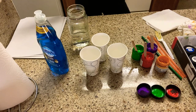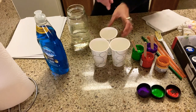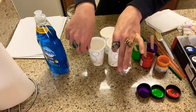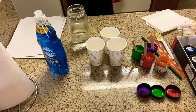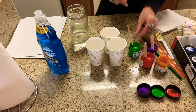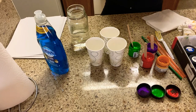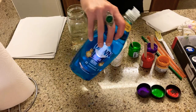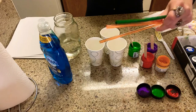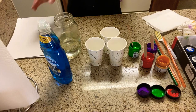For today's activity you just need a few things from around your house. You'll need some cups — I'm doing three different colors so I have three cups. You'll need some colors; I'm using poster paint, but you could also use food coloring, tempera paint, or acrylic paint — anything with a pigment of color. You'll also need some regular dish soap, water, straws, and paper.